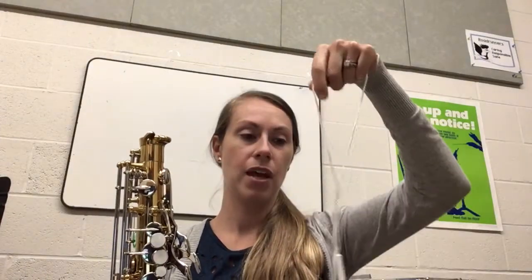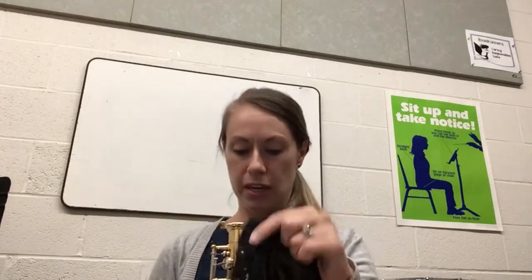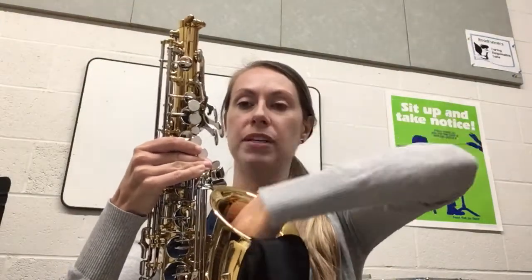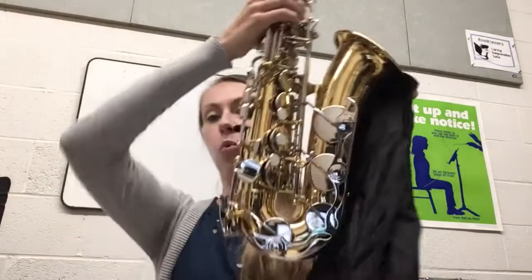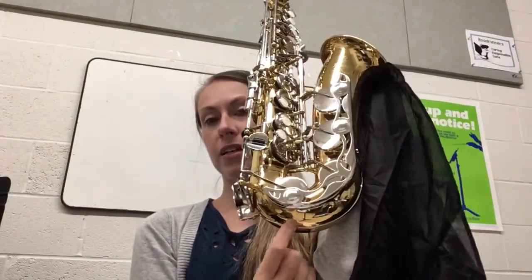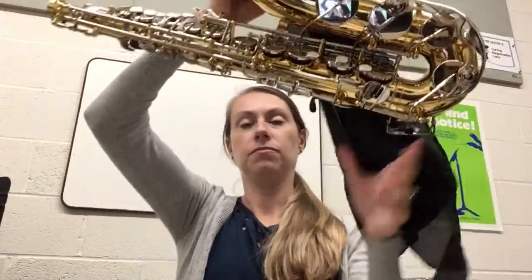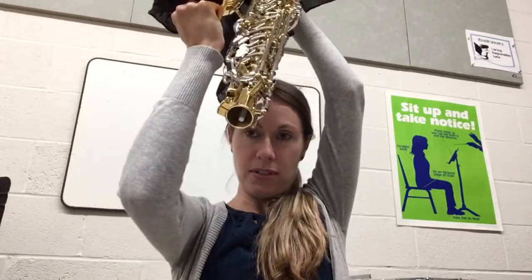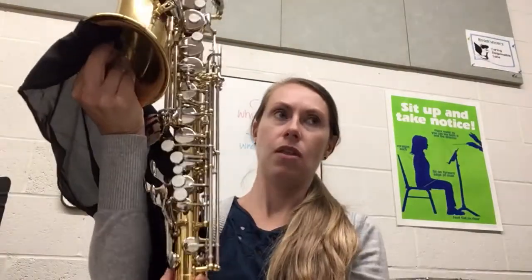Now you're going to take the string — there should be one weighted end of it. I prefer to drop it into the bell. Some students prefer to drop it in this way — that works too. You may have some bristles or a foam circle on this part; if you do, that's totally fine. You just place it like this and put those bristles or that foam piece right here. Now the weight from the swab is sitting down here on the bottom of my saxophone, so I need to pour it out. Give it a little shake and then it's going to come through down to the end of the saxophone.